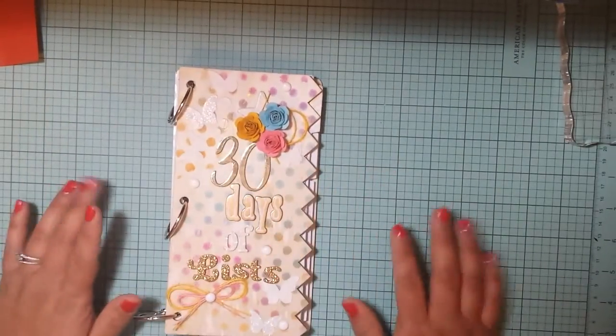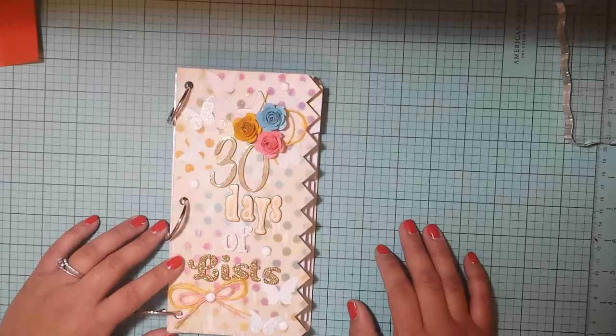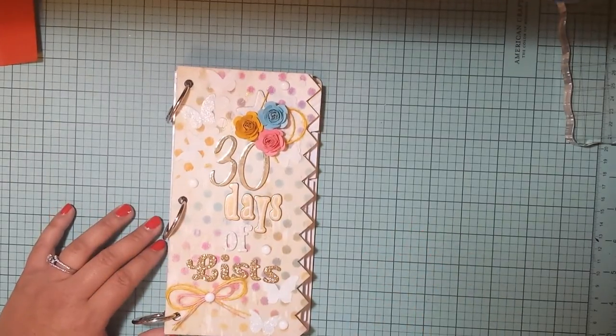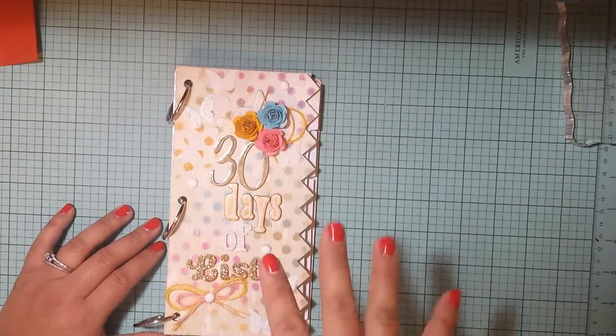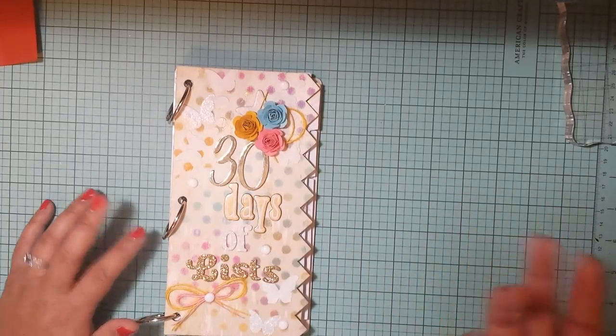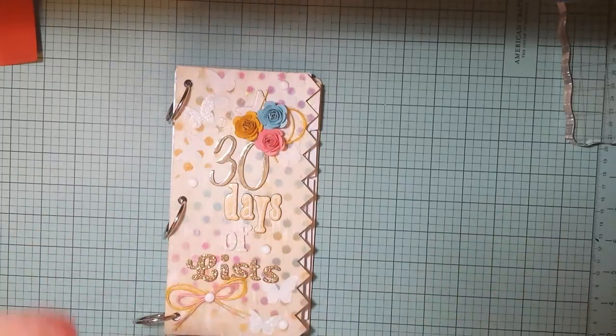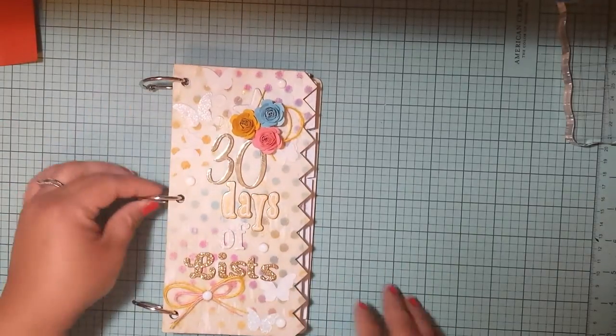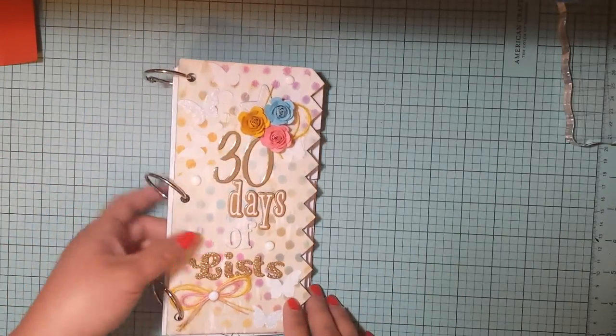I had two filler sheets that I bought to go with these because they were on clearance for really, really cheap. There were five in a pack, so that was ten. I knew I had to have 15 pieces in here to use front and back, and I think I might actually have one extra. Then I just put some binder clips in there that I had.